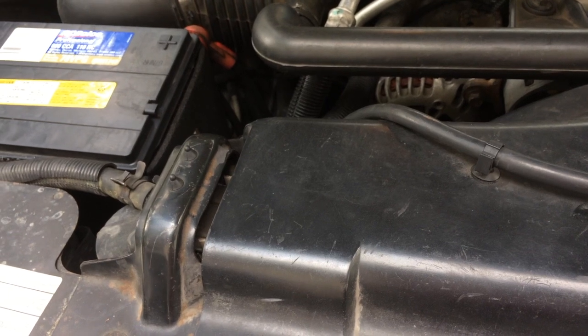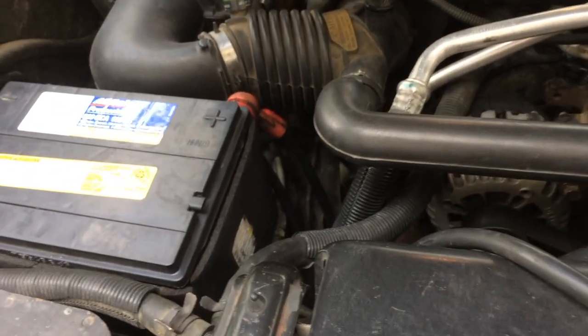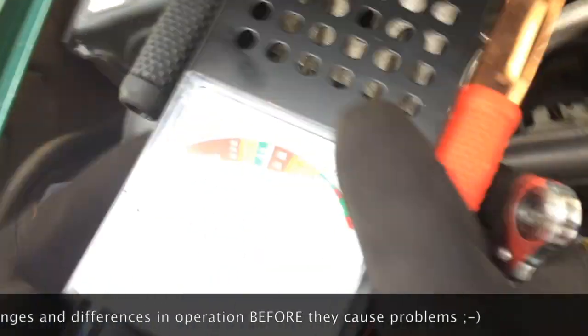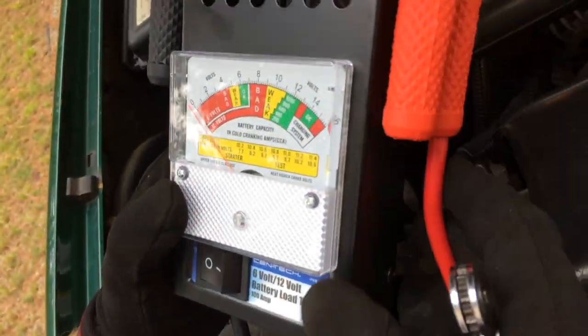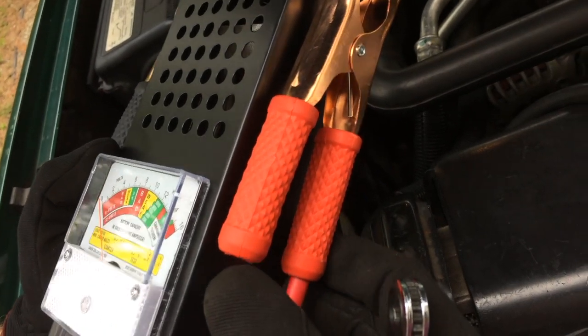Today we're going to figure out which of the two batteries in this diesel Suburban — the one on the passenger side or the driver's side — has gotten a little weak. The voltage meter is showing me that probably one of these needs to go. I picked up this tool at Harbor Freight today. I just opened it — there's nothing special in the box besides the unit and the user manual. This is a knockoff of the Schumacher BT100 battery load tester, and it's a lot cheaper.